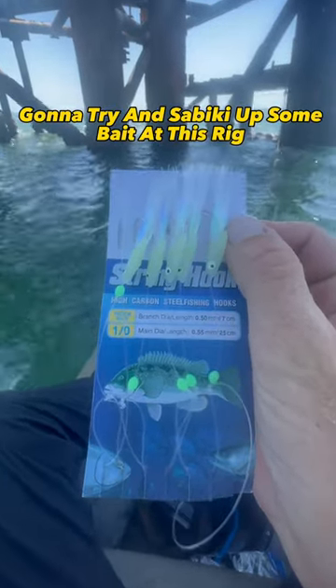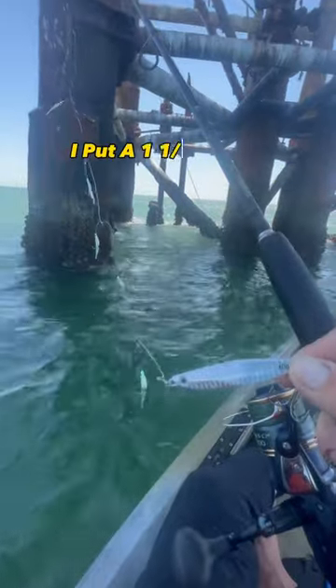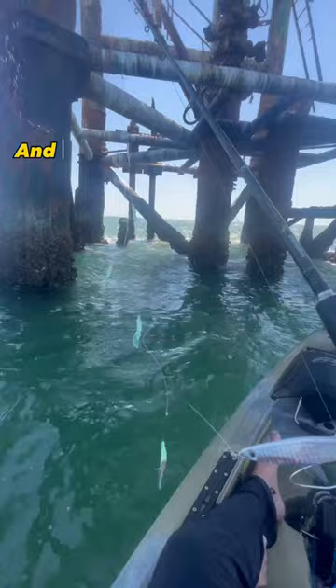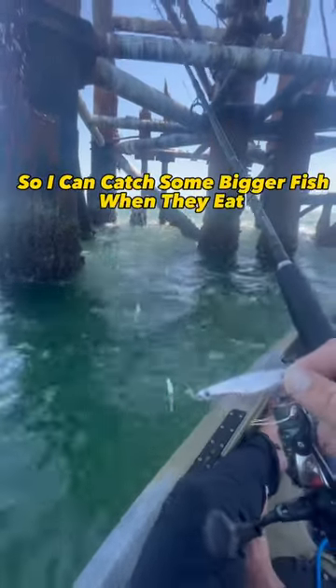I'm trying to sabiki up some bait at this rig. Here is my secret sabiki tactic: I put a one-and-a-quarter ounce jig at the bottom of the sabiki, and I use one with 30-pound branch line so I can catch some bigger fish when they eat.